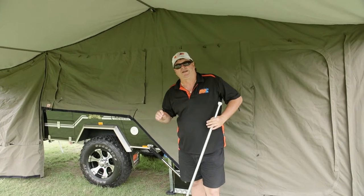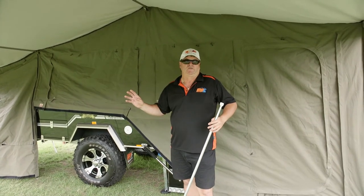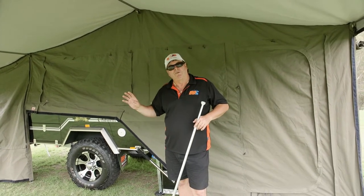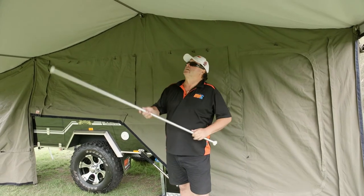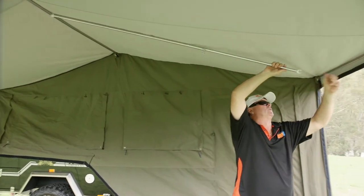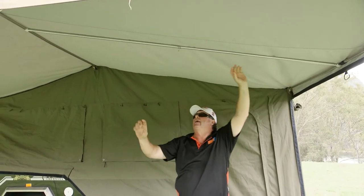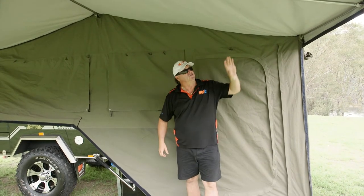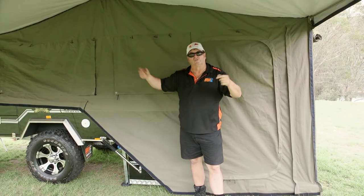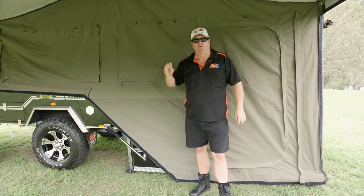Every time you set your tent up, how well you set it up will depend on your weather conditions. A day like today, not much wind around, we're only staying overnight — a couple of ropes in the corners and we're done. If we're set up on the beach for instance and staying three or four days — maybe even a week if you're lucky enough — we'll put the extra spreader bars in. It's simply a matter of clipping them onto the frame and running them down the centre. Need a bit of tension on them. What that does is stabilise the whole unit and stop the canvas sagging if there's a lot of rain.